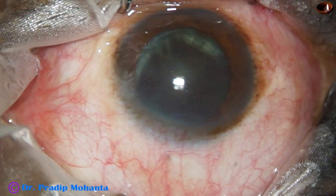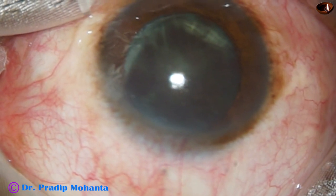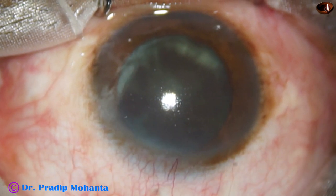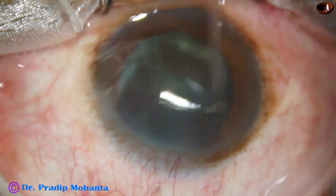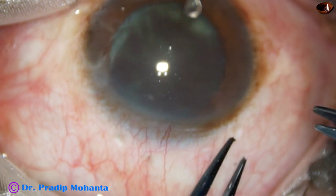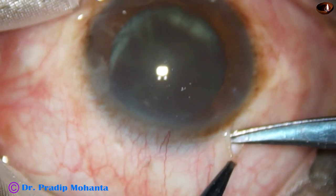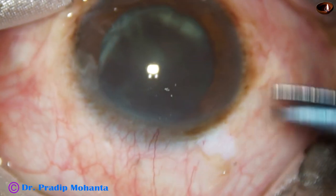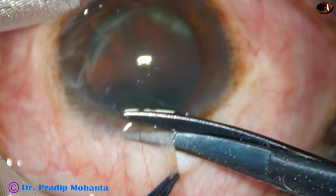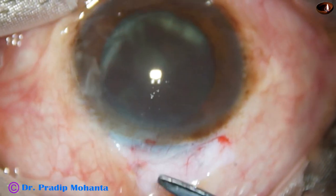Now we go to a little higher magnification and we are going to start conjunctival peritomy. Since this is a soft cortical cataract, conjunctival peritomy is being done for only 2 clock hours, from 11 o'clock to 2 o'clock. Only conjunctiva has been taken.